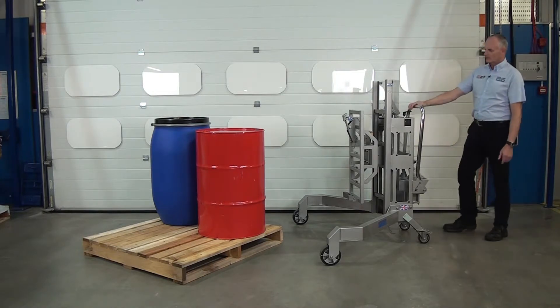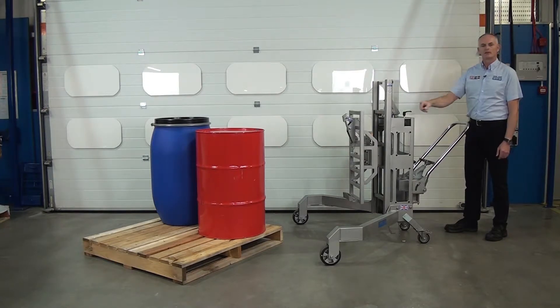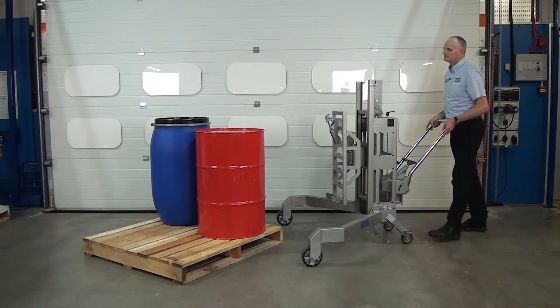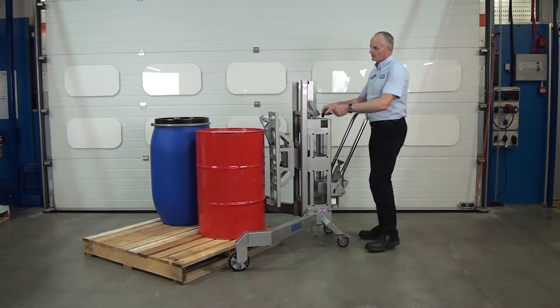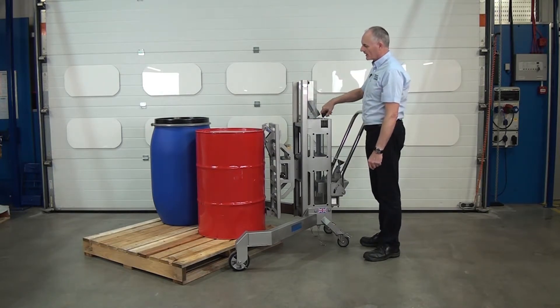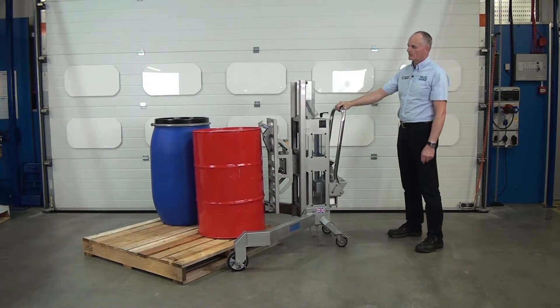This is a really good unit. When we pump the handle we lift the drum and we can lower it to put things on the floor or on the pallet. So let's wheel it forward. You can see here we have the connection which connects to the top of the drum. We lower this down and as we pump the handle you can see it picking the drum up.